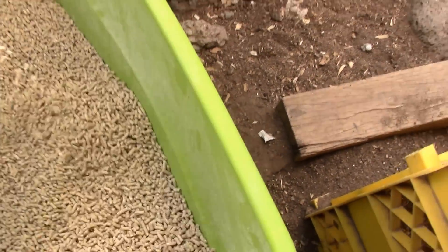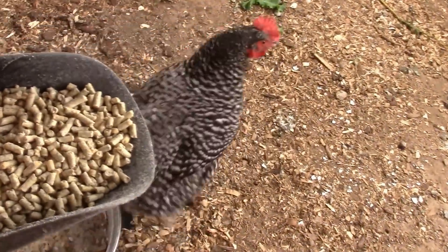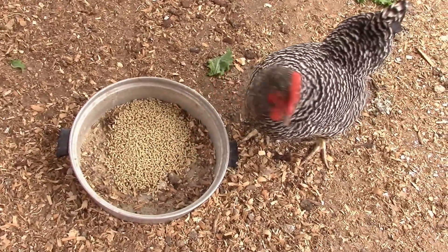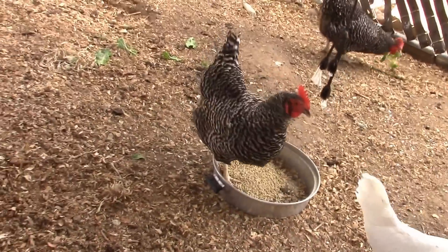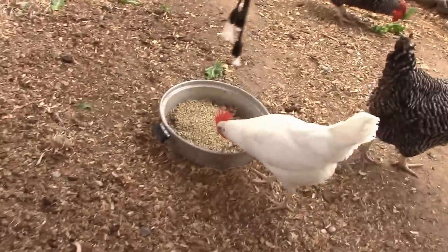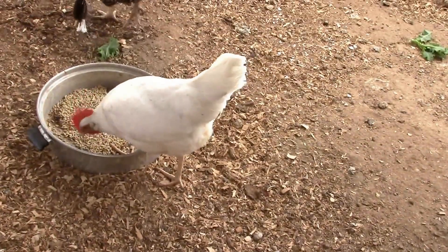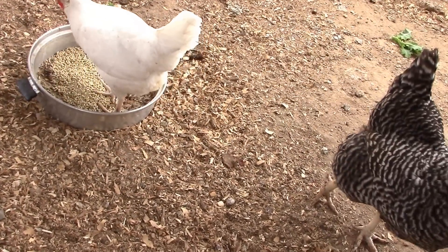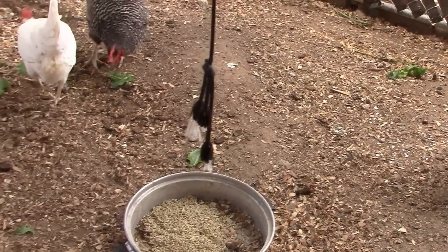I use pellets for layer feed because there's less waste - the crumble just turns into powder and I get a lot of waste. Now look at how tiny that little polka-dotted hen is - she's got little tiny black polka dots. That's a California White, and she lays the biggest eggs. Sometimes they're too big to fit in the carton.